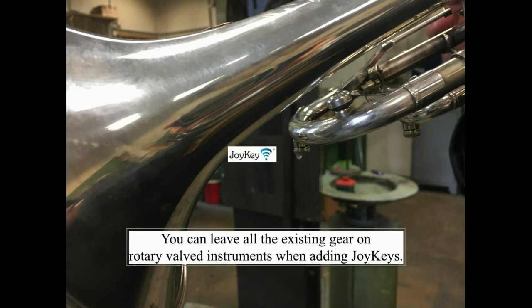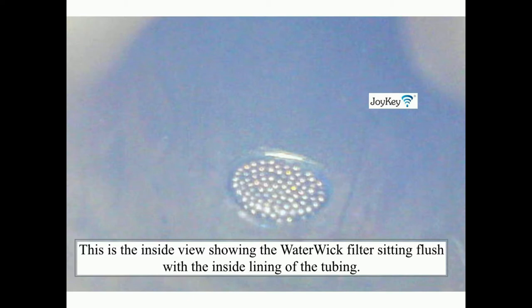You can leave all the existing gear on rotary valve instruments when adding Joy Keys. This is the inside view, showing the water wick filter sitting flush with the inside lining of the tubing.